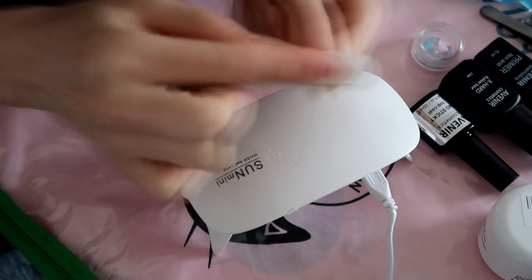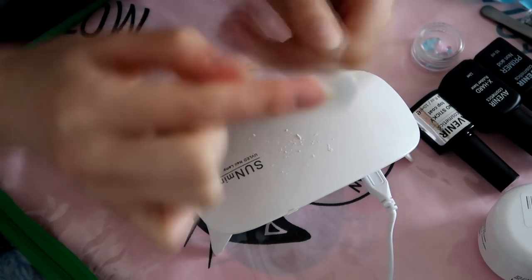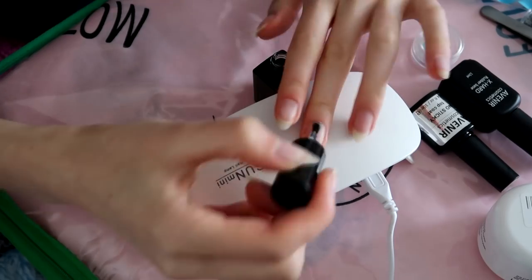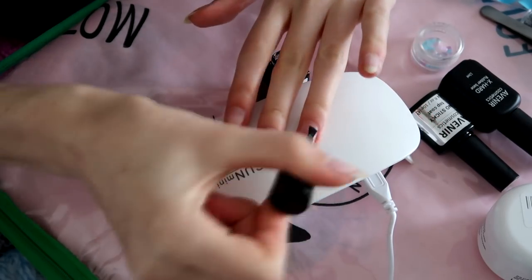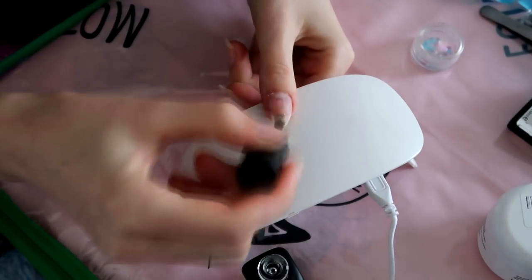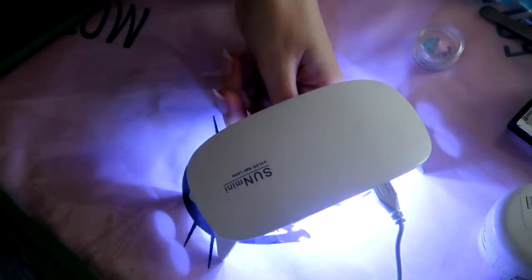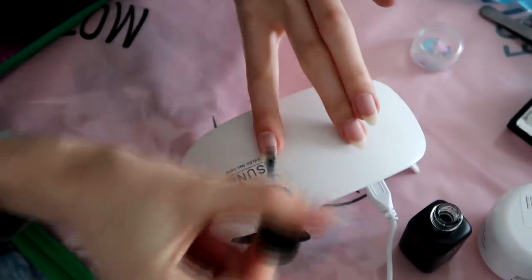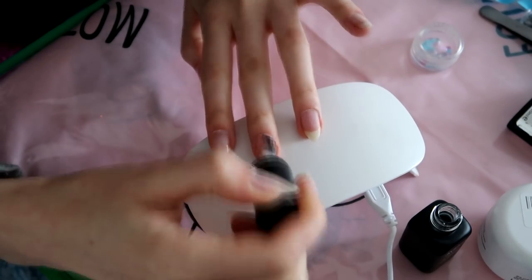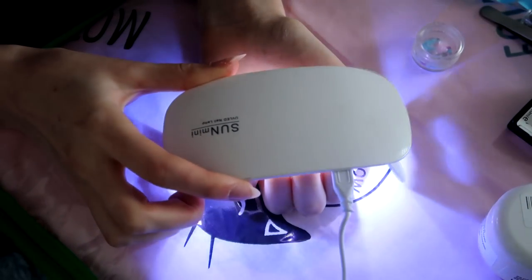Next, I'm gonna file off the shiny layer on my nails just to make sure that the product sticks better. Then I'm using the primer, which dehydrates the nail and again makes it easier to stick. Then I'm gonna do the base coat, cure it, and then do the base coat on my other nails — I'm actually doing my other four nails at one time because I can dry them all at once like this.